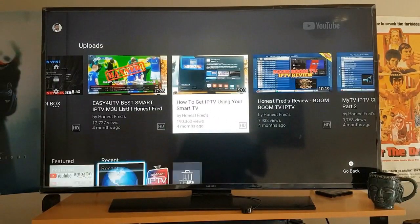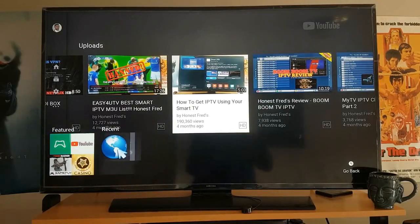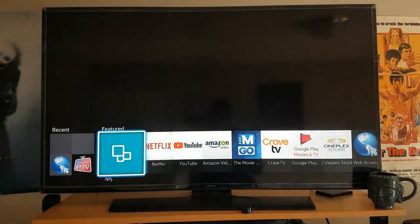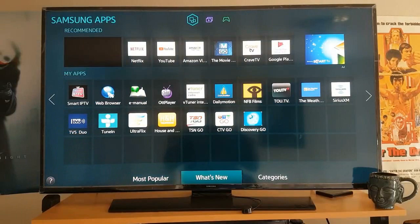I'm going to click on Featured. It might be slightly different on LG TVs, but wherever you get your apps — your app store — just select that. The app we're going to be looking for is Smart STB. On Samsung TVs I go to Categories.